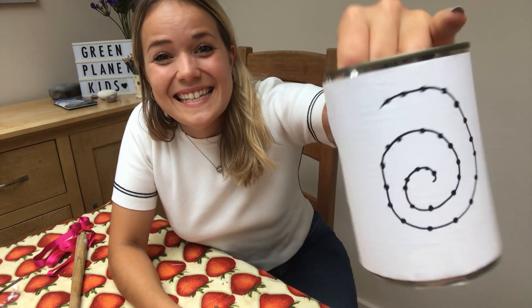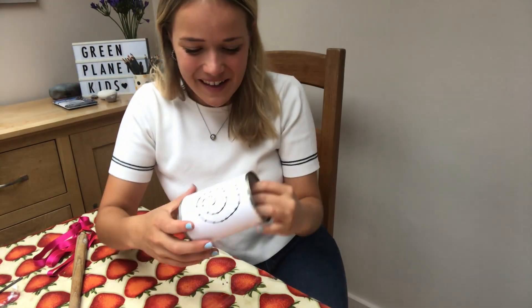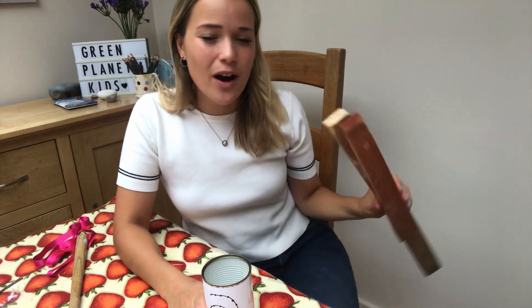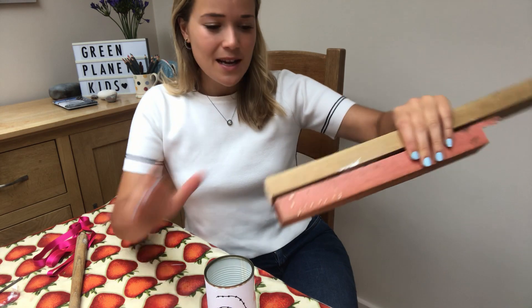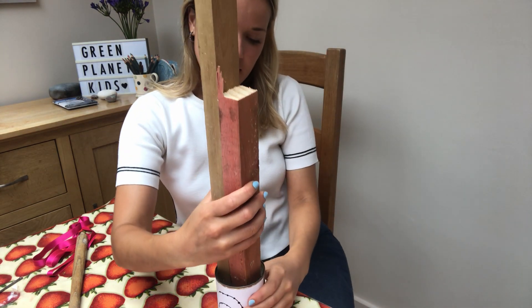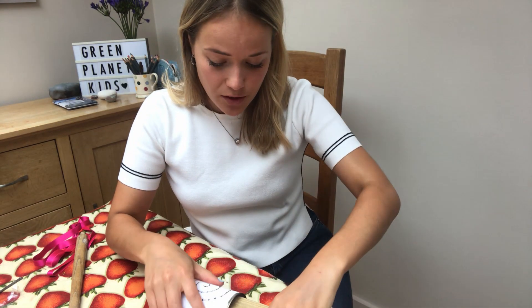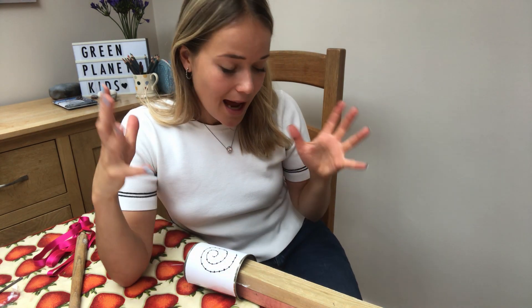So my pattern is stuck onto my can, and now it's time for the hammering. Before I do that, I have got these two blocks of wood which I am going to slide into my can. You can use any blocks of wood at all, or if it's easier you can use a tea towel. What this does is basically keep the shape of the can while we're hammering, to make sure that it doesn't bend, and also helps as protection from the nails.